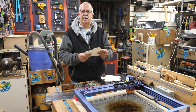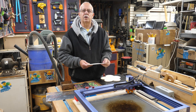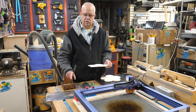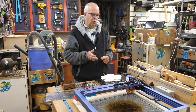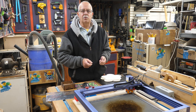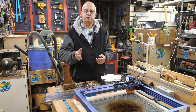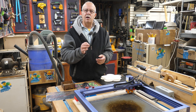Sand down to about 220 grit — that's plenty fine for whatever finish you're going to use, whether painting or staining. This example is stained with no finish on it yet, just stained and glued together. The laser I'm using is a Jakota L1, because it's already set up and sitting here. The settings I'll be showing are for a 10-watt laser. If you have a 5-watt laser, you'll need to do some test cuts to find out how many passes you need.